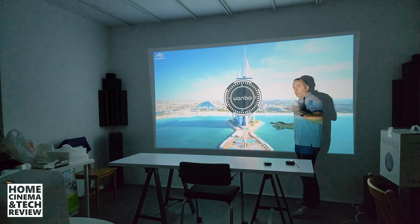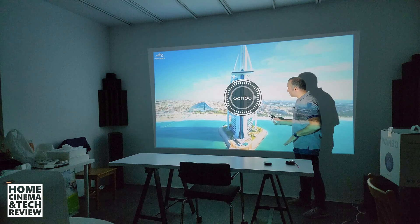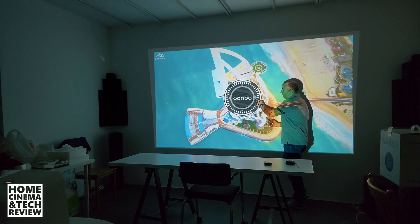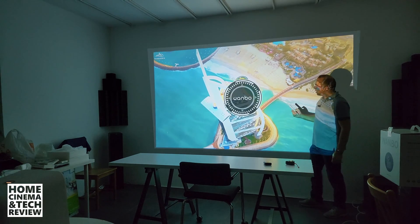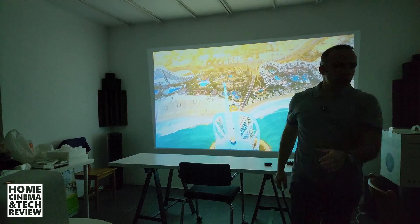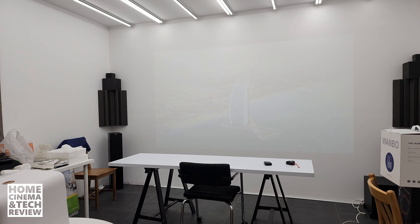There is a certain margin of exception that brands allow. Many smaller, sub-$500 projectors claim to have autofocus. I've tried the Wambo T2 Max, Wambo Mozart 1, and others — not every projector has the same stepping motor. If the stepping motor works properly, there's no problem. But this Wambo here has steps where each two points are about four steps apart. Let me give you a proper example using some lenses here in the studio.